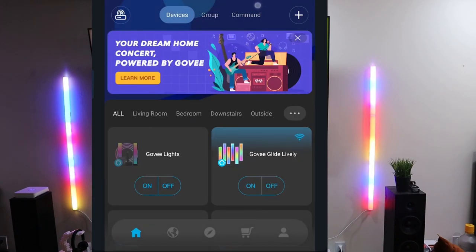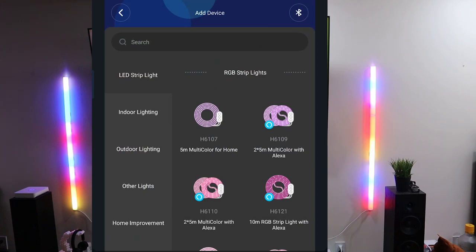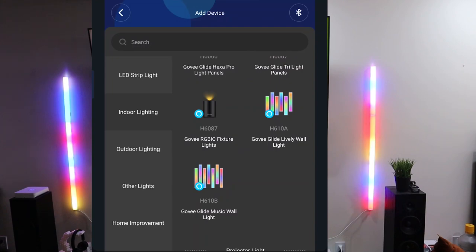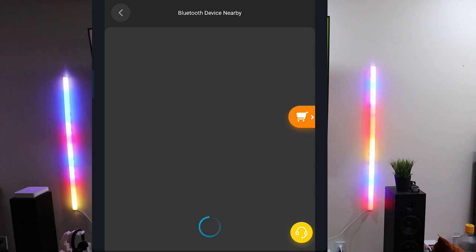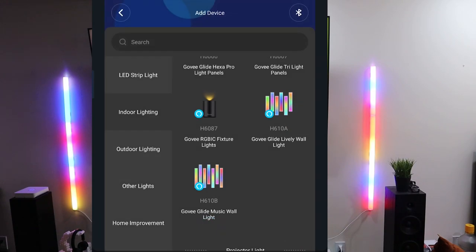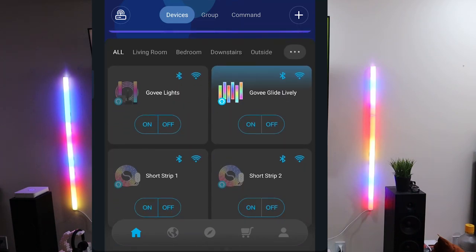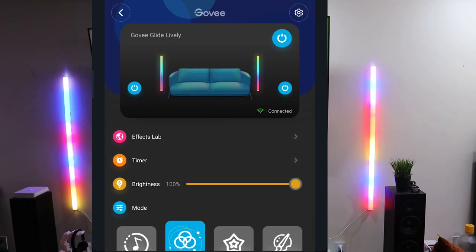All right, let's grab the phone and get on the Govee app. Go to the upper right-hand corner, hit the add button, go to indoor lighting, scroll down — there are the B6202s, we don't want those; the 610Bs are at the bottom; we've got the A's, so click that. Govee has a really good Bluetooth system — they pop up right away if you have them set up right. Click on it, rename it if you want, and you're basically good to go. I already did it — you can see my Glide Livelies at the top of the device list. Click on that and boom, we're connected.